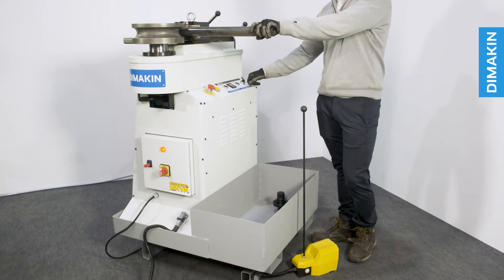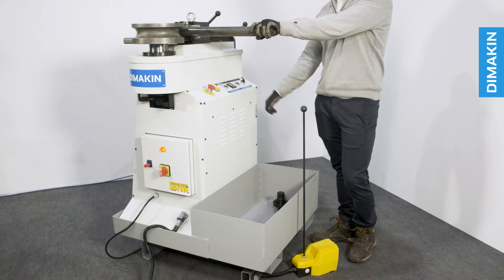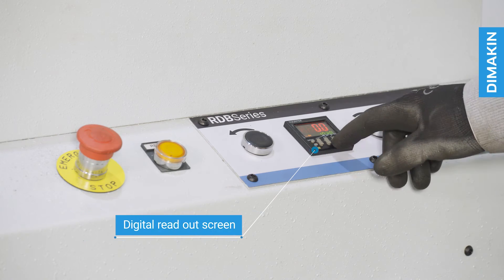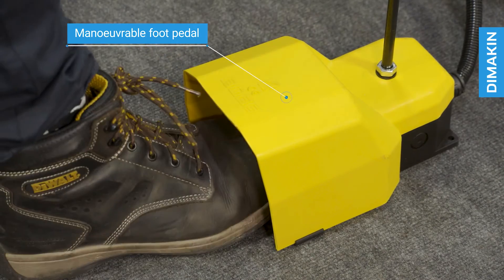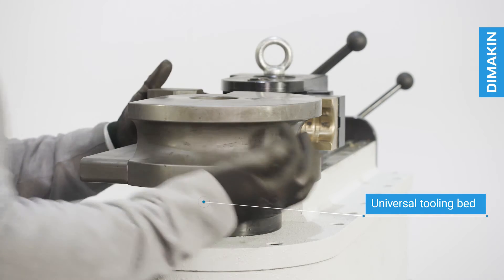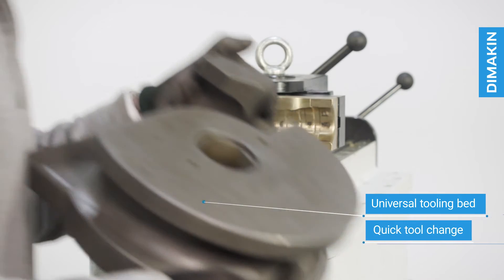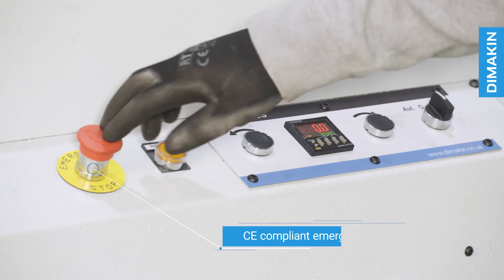Portability and simplicity, combined with quick tool changeovers, allow these machines to be used by any operator, even on a first-time basis. Key features of this machine include a digital readout screen, a manoeuvrable pedestal with foot pedal activation, a universal tooling bed with thousands of tooling combinations available, quick tool changeability, and a CE compliant emergency stop.